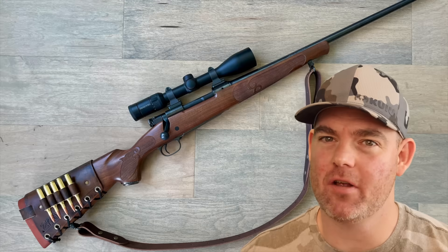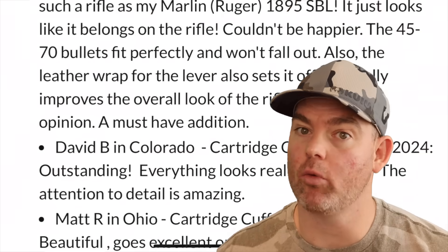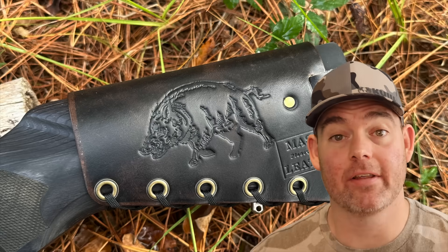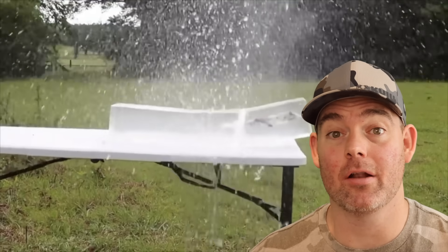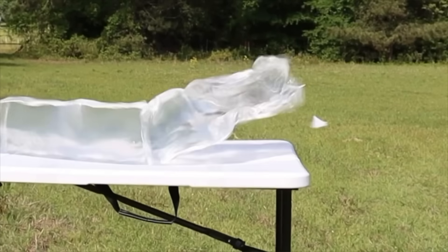If you've used this ammo on game, at the range, or whatever, let us know in the comments how it did for you. Check out my website, masonleather.com, and get yourself some leather gear handmade by me just for you. I've been hand-crafting leather gear for hunters for over a decade and I would love to make you something. There are hundreds of reviews on my website so you can see what real hunters have to say about their Mason Leather gear, plus tons of photos showing customizable options including name, initial, and caliber stamping, as well as wild game designs. Everything is handmade by me right here in the USA — it helps support this channel so I can bring you more hunting ammo ballistics gel tests. Click one of the cards for more hunting ammo ballistics gel tests.